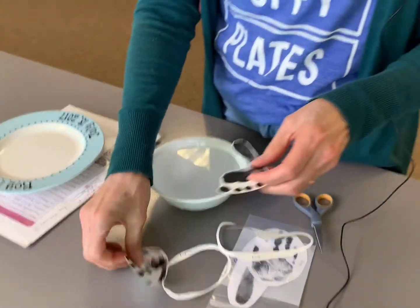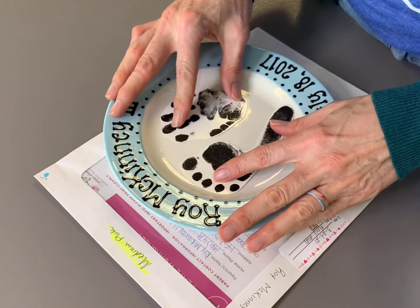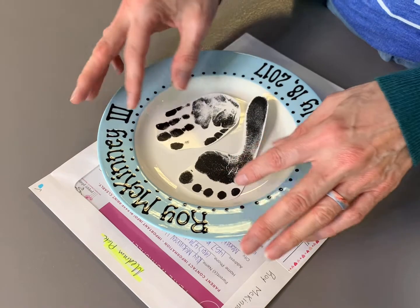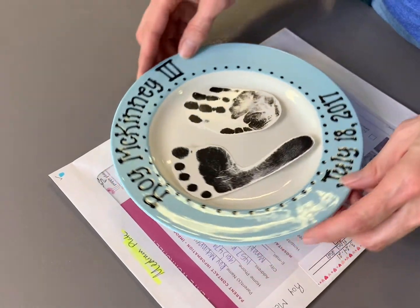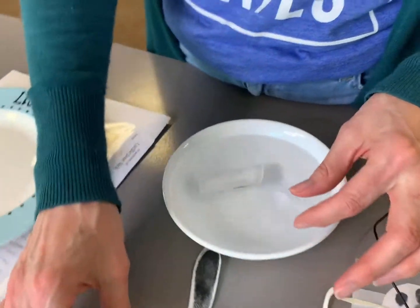Next you will place the prints on the plate. Make sure you know where you want them exactly. In this case we have a hand and a foot. The left foot goes on the left side, right hand goes on the right side. Just place them in the water and let them soak.